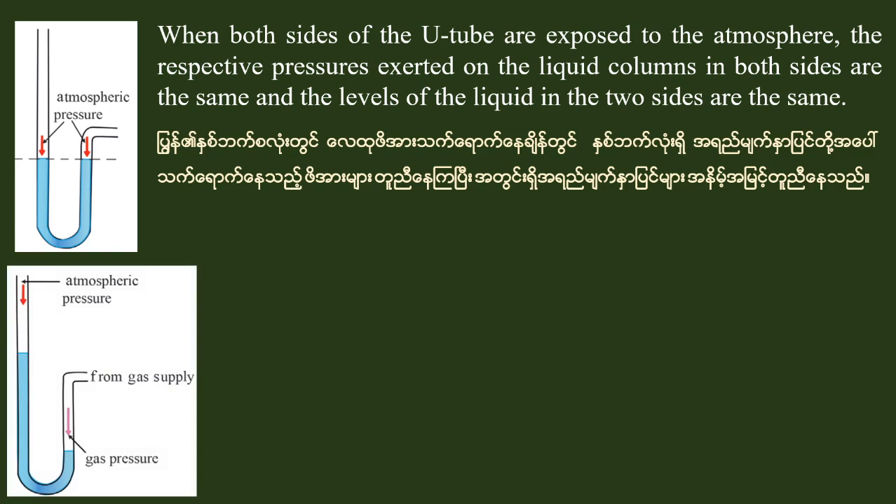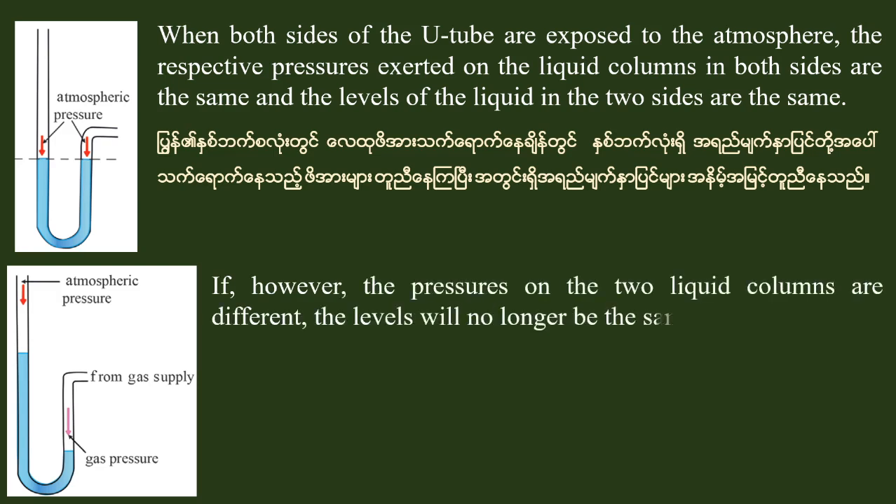When there is a little more pressure on the air, you will see a little bit of gas pressure. When the pressure on the two liquid columns is different, the pressure on the two liquid columns will no longer be the same.